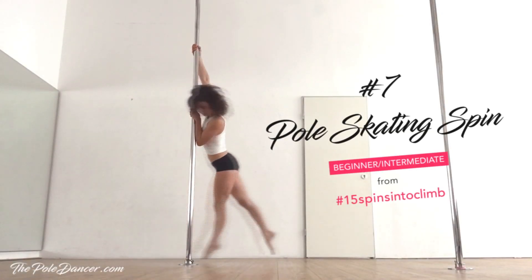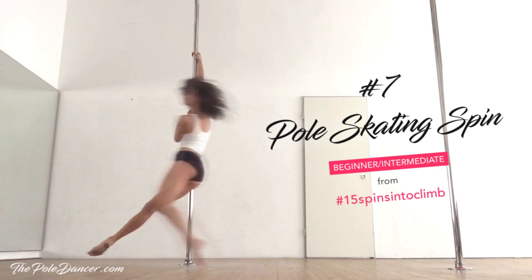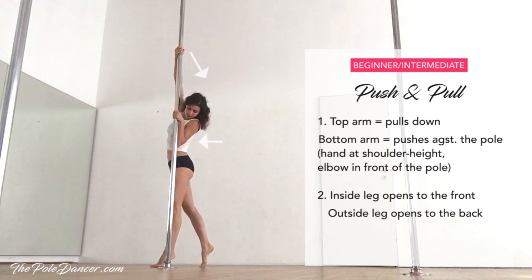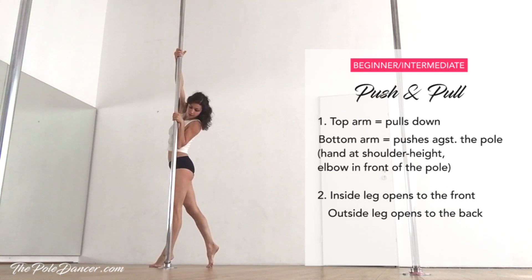This is what the pole skating spin looks like. It uses the same push and pull technique from the previous tutorials. Stand sideways to the pole, outside arm is on the top and pulls down, while inside forearm pushes against the pole. Open the outside leg to the back and inside leg to the front and hold for 2 seconds.